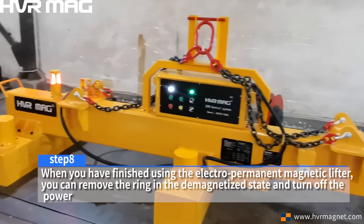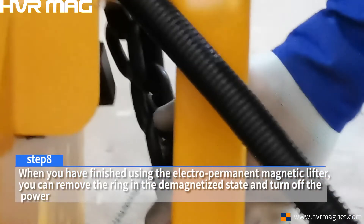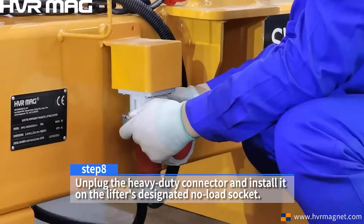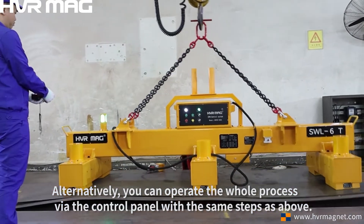Step 8. When you have finished using the electro-permanent magnet lifter, you can remove the spreader ring in the de-magnetized state and turn off the power. Unplug the heavy-duty connector and install it on the lifter's designated no-load socket. Alternatively, you can operate the whole process via the control panel with the same steps as above.